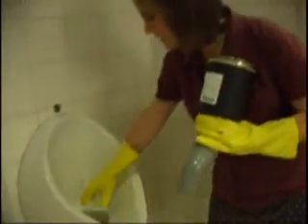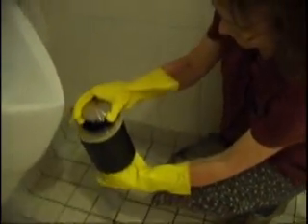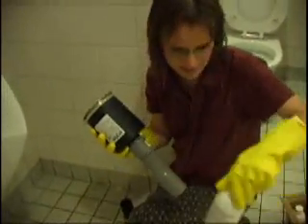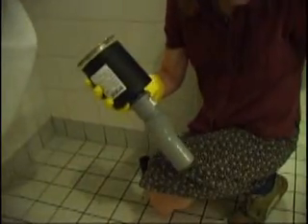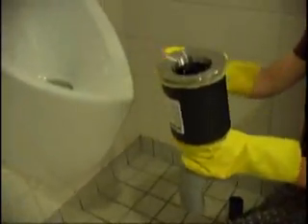The other odor control mechanism is actually in here. I've got another piece to show how this mechanism works. This piece is the same as what is at the bottom, basically down here. In this cylinder is a blocking fluid which is oil-based, and it comes in these little bottles. The urine goes through, but the odor from the sewer system can't come back up through the blocking fluid.